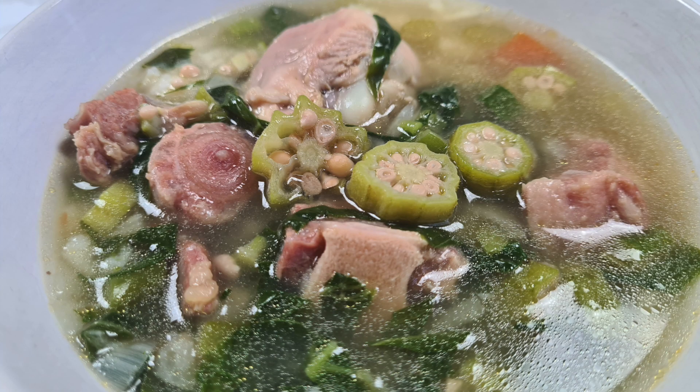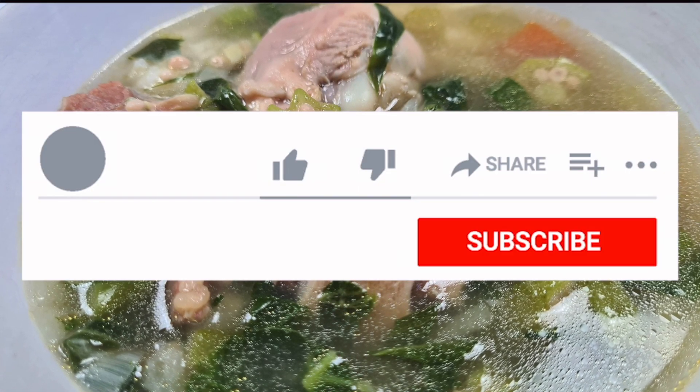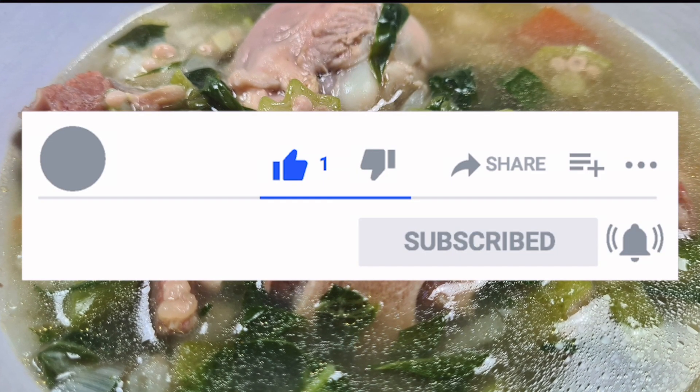Hey guys, this is Feffy from Cooking with Feffy and today we are making okra soup. Give this video a thumbs up and don't forget to subscribe and click on the notification bell so you don't miss any of my videos.